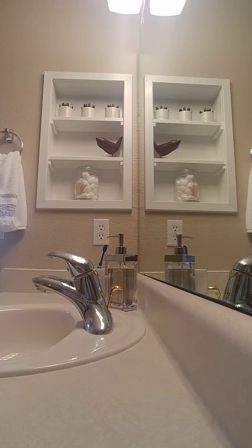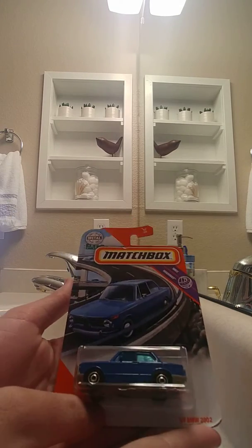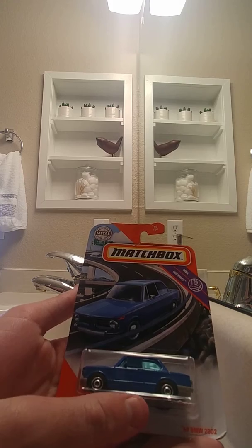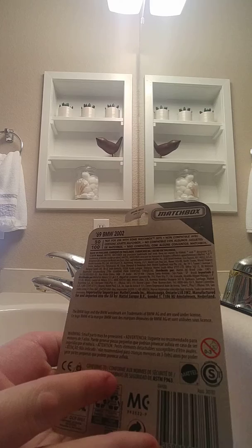Hey everyone, welcome to FurbyFan 2004 Toy Collection. Today I'm going to show you from Matchbox, here we have the 1969 BMW 2002. This is number 50 of all 100 diecasts.